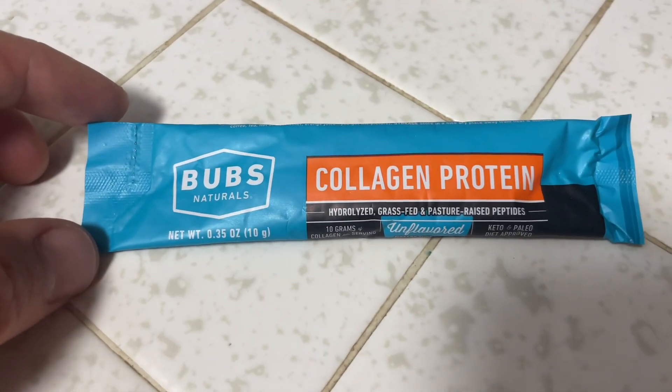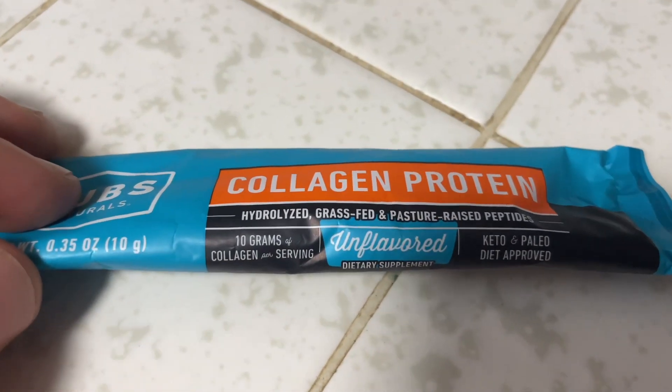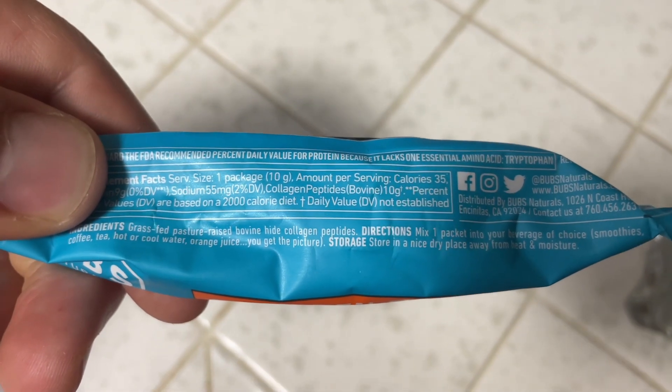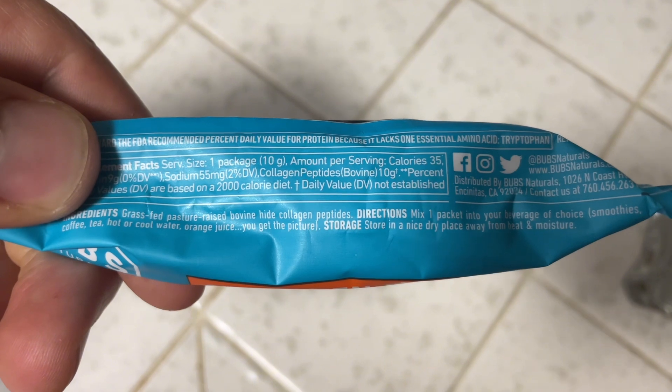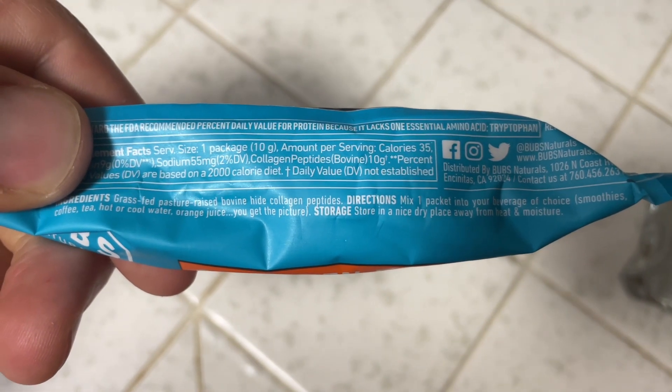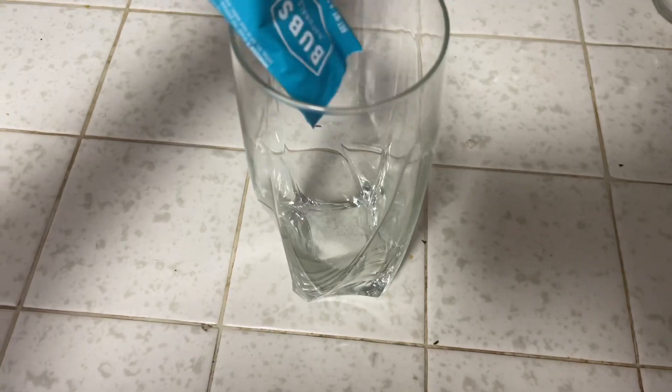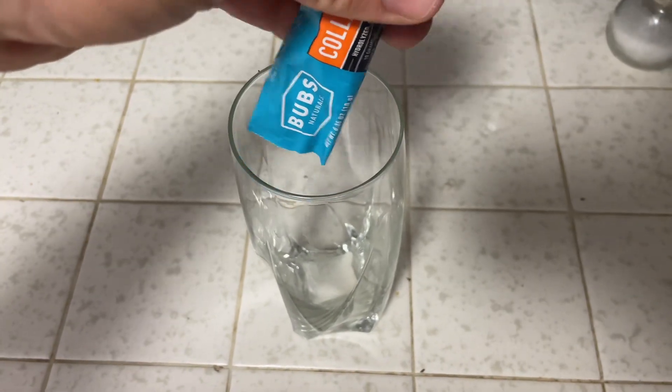As an athlete, I'm always trying to find the highest quality products to improve my athletic performance. I've been testing out the Bubz Natural Collagen Protein and so far I really like it. Each serving has 10 grams of collagen. I find that it's a really easy way to get protein in after a workout. Protein is critical for muscle building, and this product makes it really easy to get that protein in.